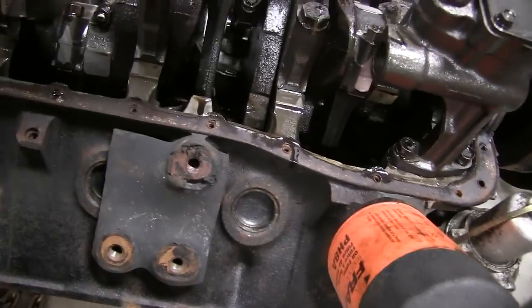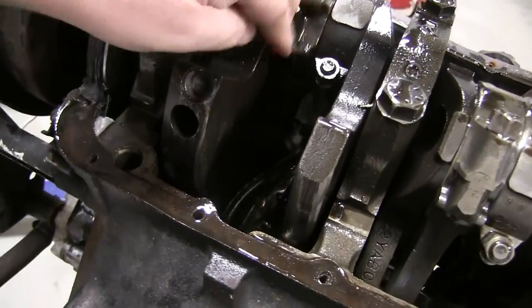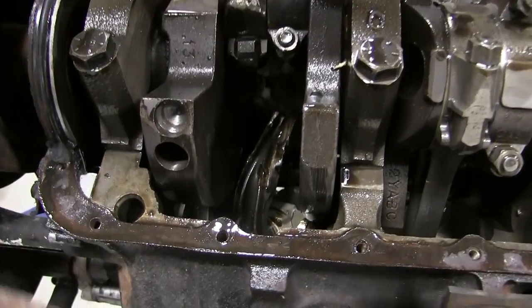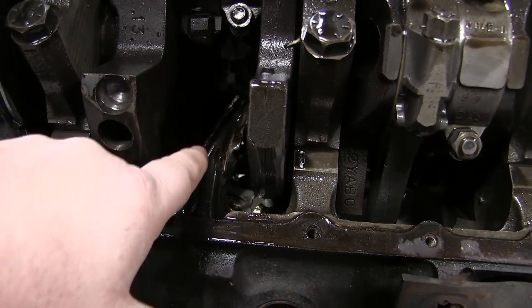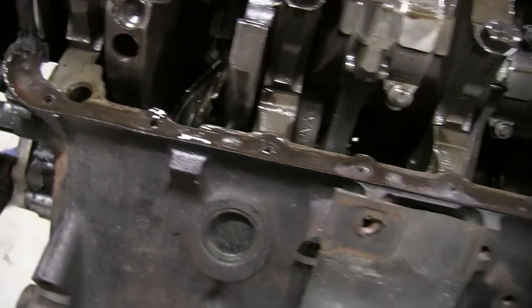Okay so let's go over here where we can see. Yeah, you can see right here where that connecting rod busted off. You can see down in there how the connecting rod got bent up. So that's not good.